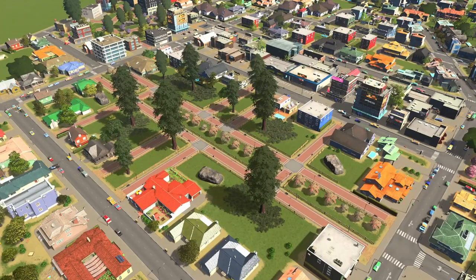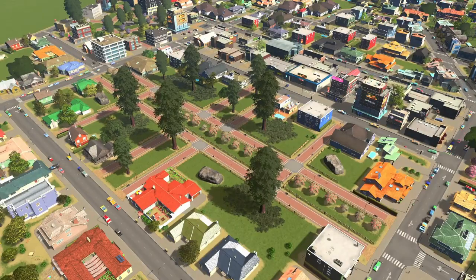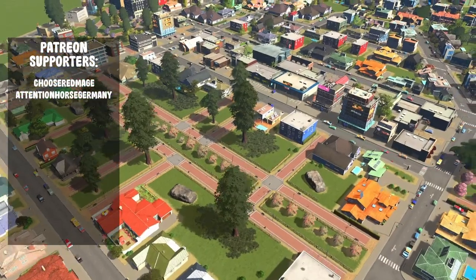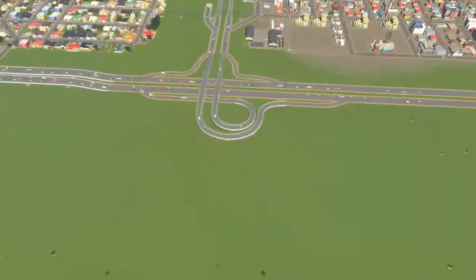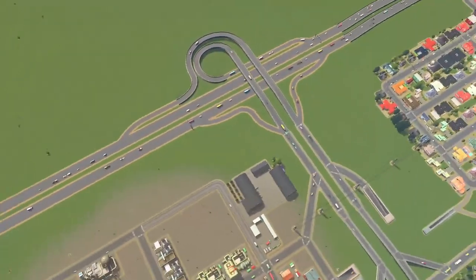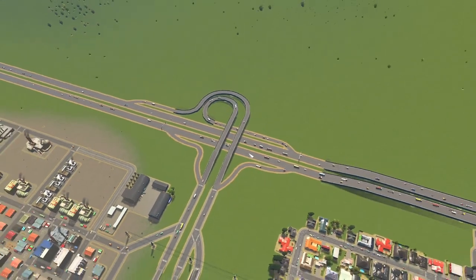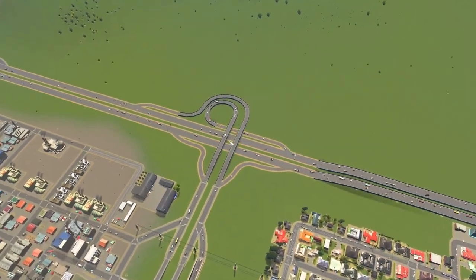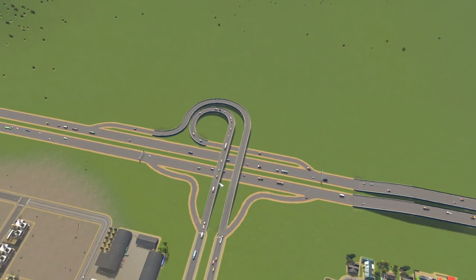Well, hello there, city skeletons enthusiasts. Welcome back to Riverton. Let's get building. For today's episode, I wanted to come over to our beautiful trumpet interchange and actually make it even more beautiful because there's no lane math going on — basically just nothing going on here, and we can spice this up for sure.